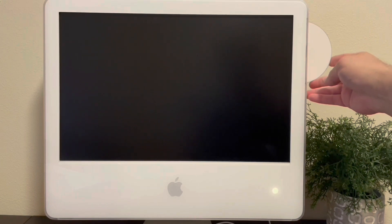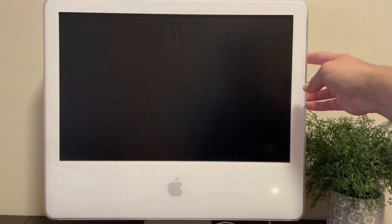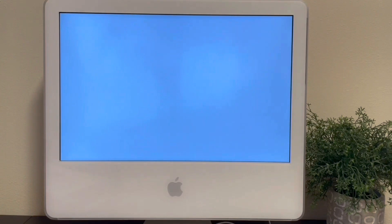Hi everyone, this is Casey with The Phoenix Project. Today I'm just showing the installation process for Phoenix 6.0.1 on an iMac G5 at 2.0 GHz.